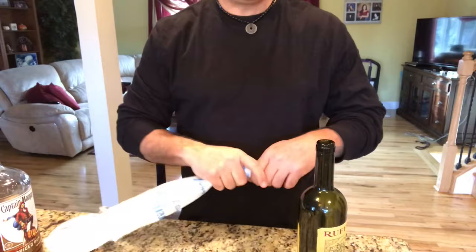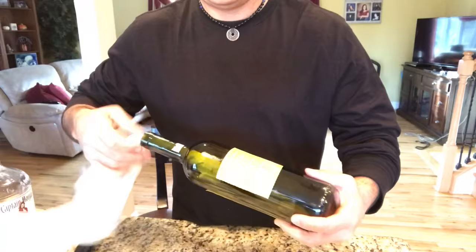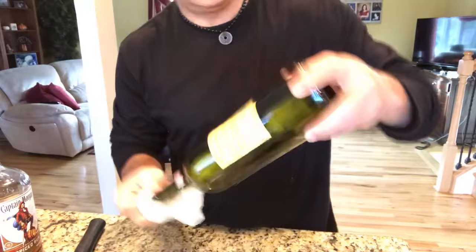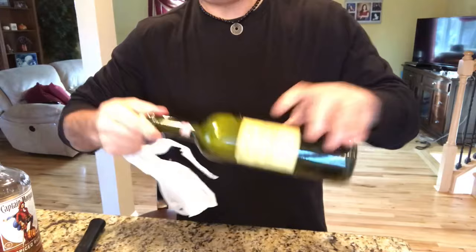You're going to take your plastic bag — make sure it doesn't have any holes in it — and just shove it in there. Shove it all the way inside there. What you're going to do is try to get that cork to the top, then try to blow a little air in here. You need to blow that bag in there, just a little, not a lot. Then you're going to pull it and the cork comes with it.